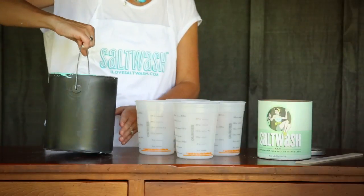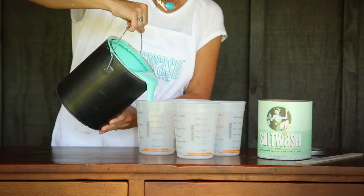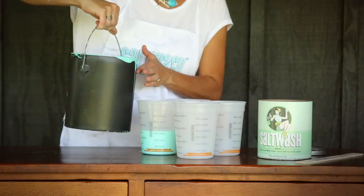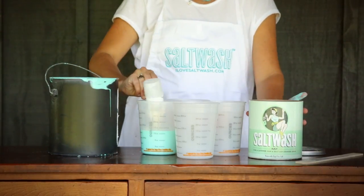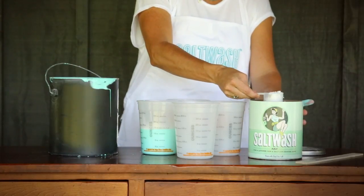We are now ready to start mixing salt wash to the paint. We recommend mixing your salt wash and paint in small batches — this helps in getting a more uniform consistency. Here we are working in four 16 ounce batches.